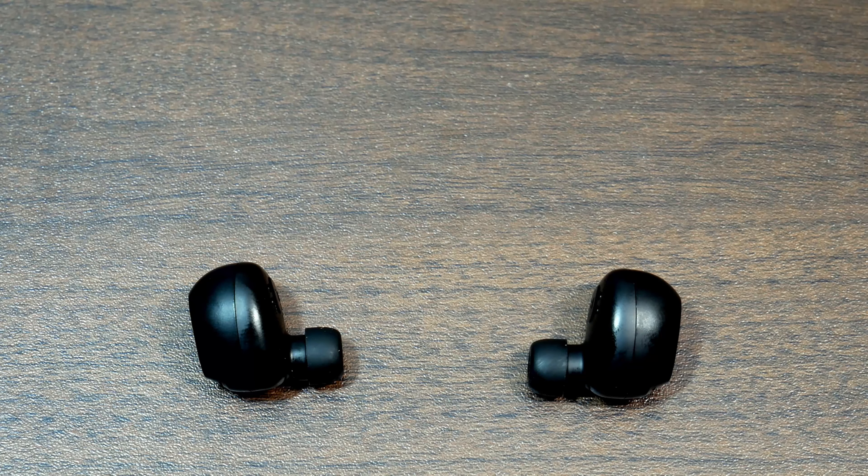You put these earbuds in this way, and when they're both in, the noise around you is pretty much muffled — it's like covering your ears. Let's do the shake test. Damn — pretty good! The MeBuyz E19s passed the shake test. I'm not really sweaty right now though, so once I get working out we'll see if they stay in.